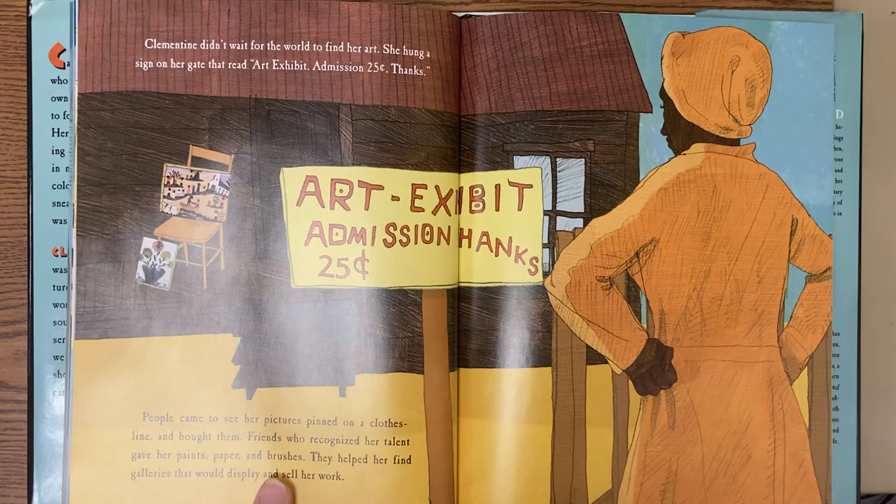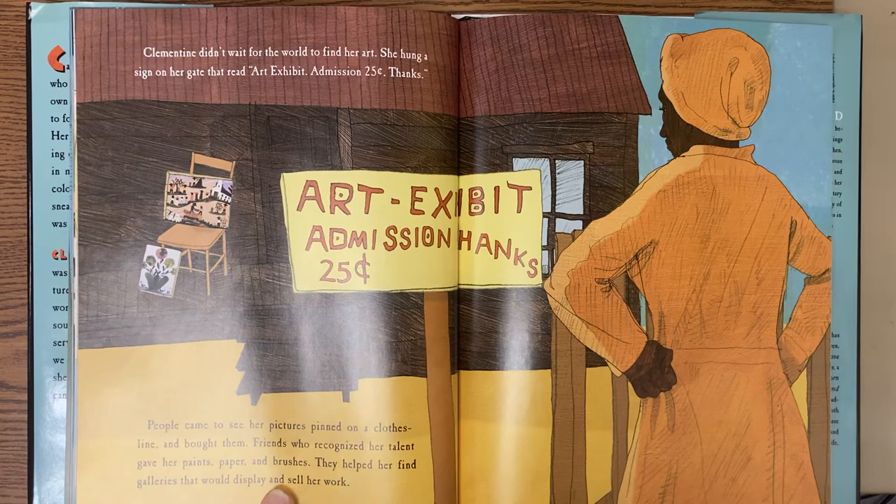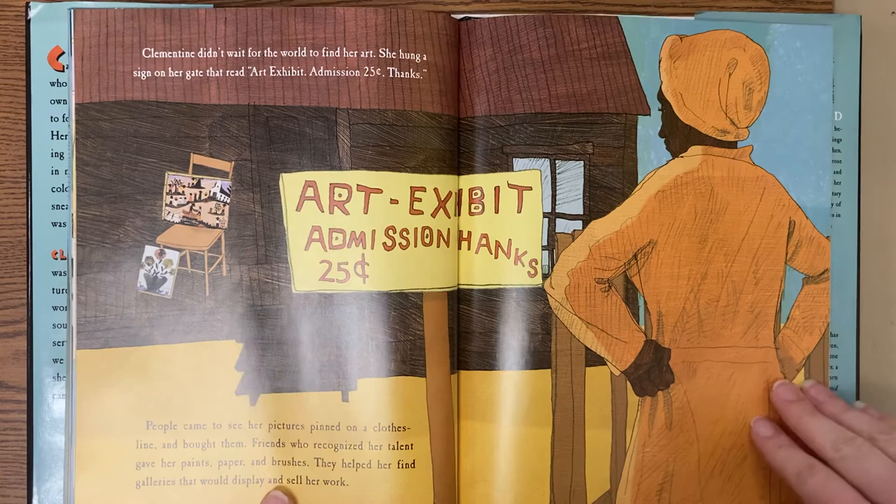Clementine didn't wait for the world to find her art. She hung a sign on her gate that read, Art Exhibit, admission 25 cents, thanks. People came to see her pictures pinned on a clothesline and bought them. Friends who recognized her talent gave her paints, paper, and brushes. They helped her find galleries that would display and sell her work.